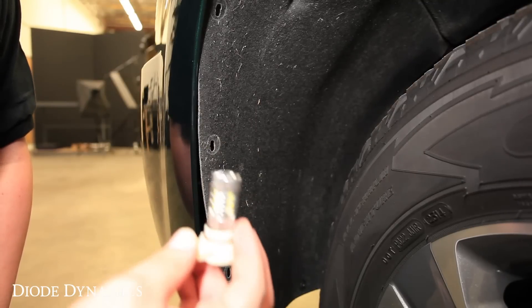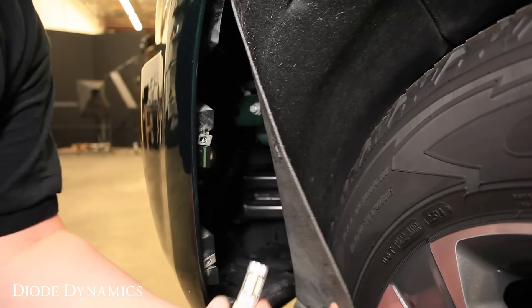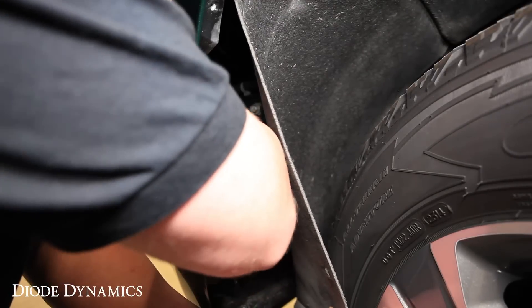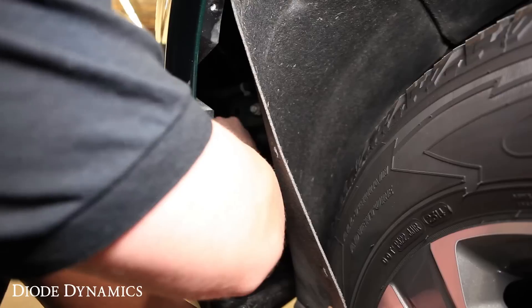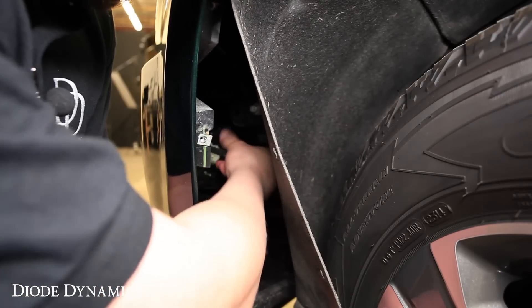Next, you'll want to take your Diode Dynamics LED replacement and insert it back into the factory socket. You'll peel back the liner, grab the two clips to make sure you hear it click into place, then take the factory connector and plug it into the back of the bulb.